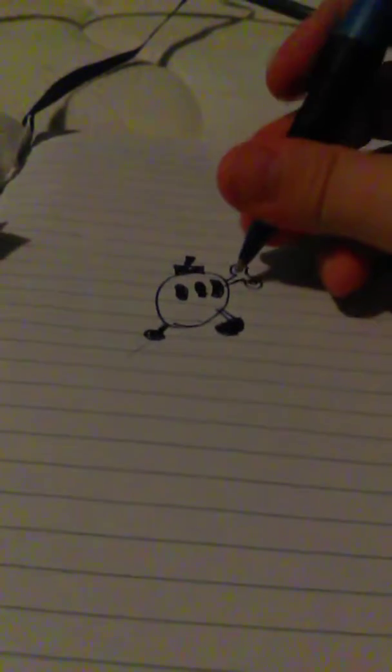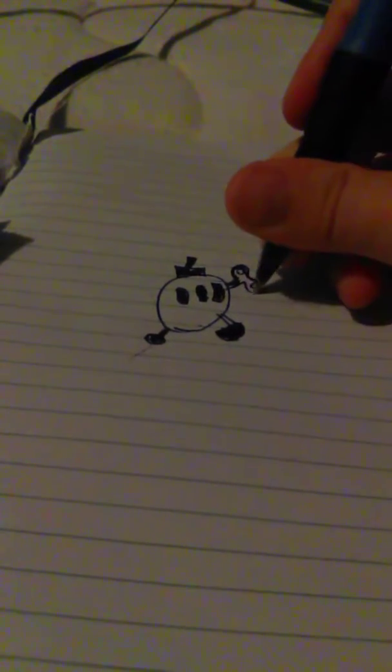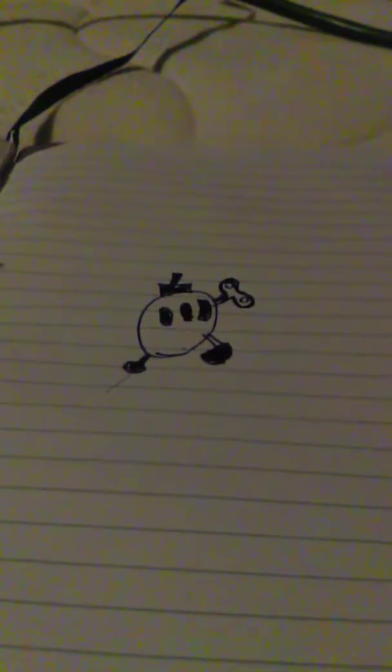Voila. But if you want to go shade this in like I would, that's how you draw a decent bomb for Mario. Like and subscribe, and I'll see you guys next time in my next video.